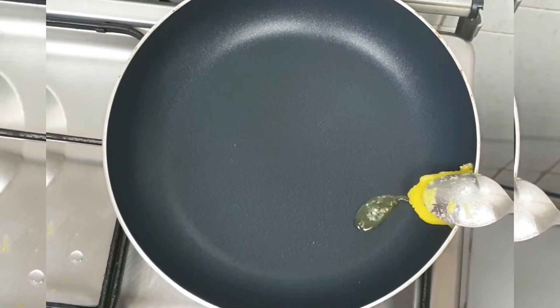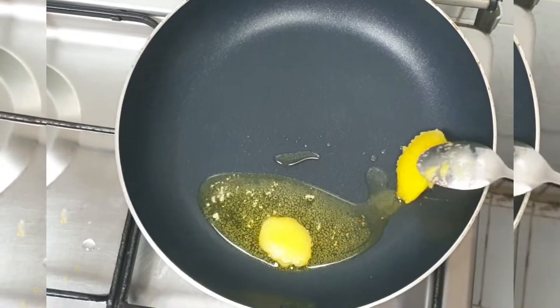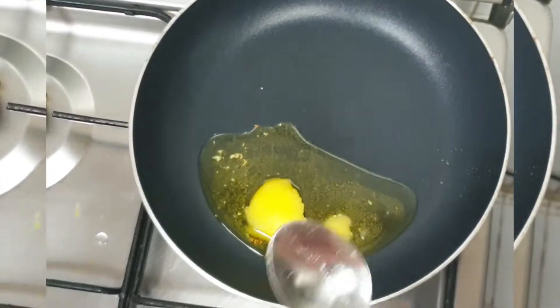Now we are going to heat a pan with 2 tablespoons of butter. We are going to melt it.